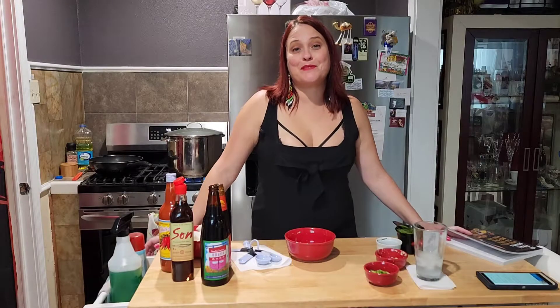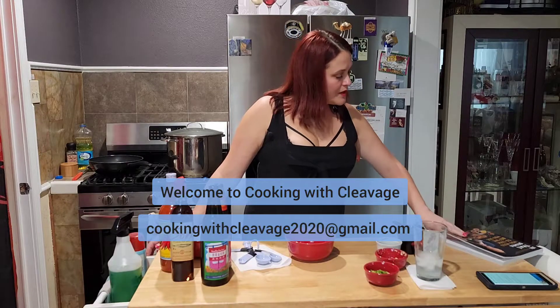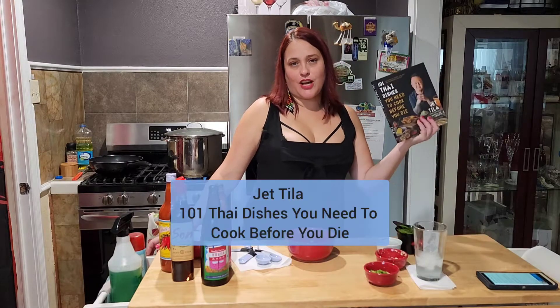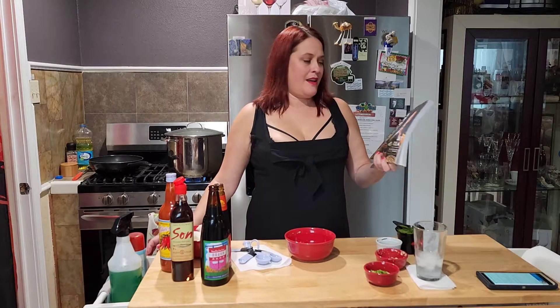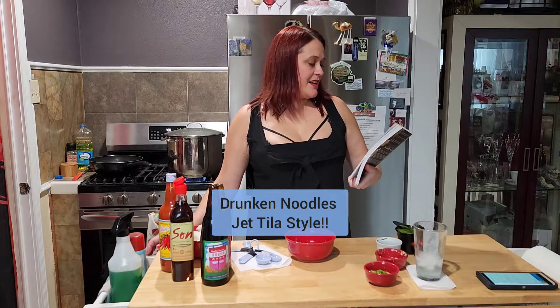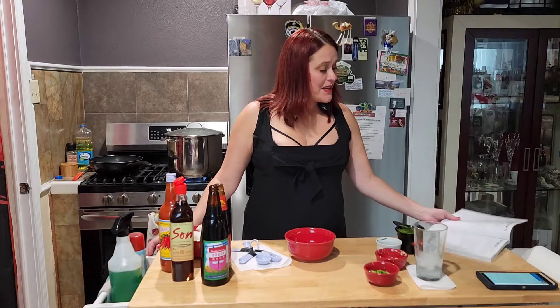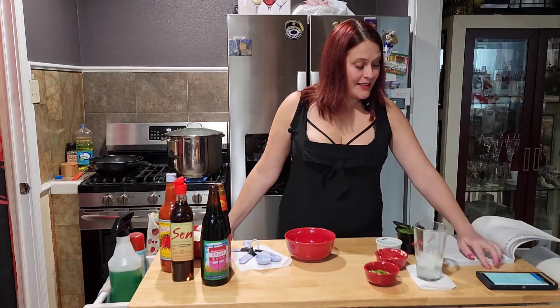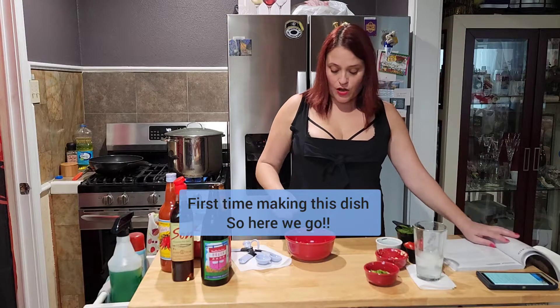Hello and welcome to another episode of Cooking with Cleavage. Recently I saw Jet Tila on a show — I think it was Kelly and Ryan in the morning — and he wrote this book, '101 Thai Dishes You Need to Cook Before You Die.' So I was like, I think I need that book. I found a recipe in here for drunken noodles and I'm gonna try to make it. I like to try new things, so first it says to start with the sauce.